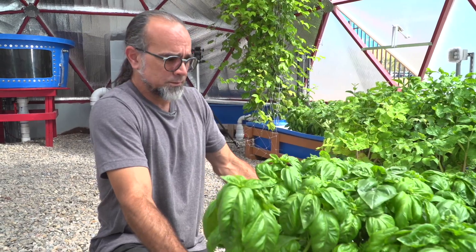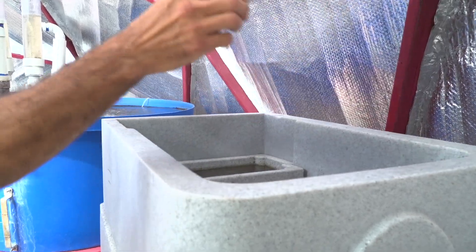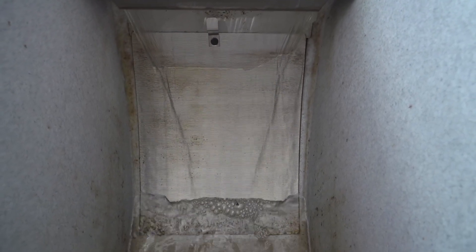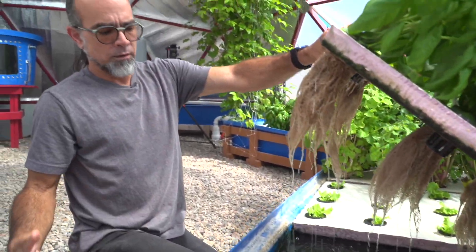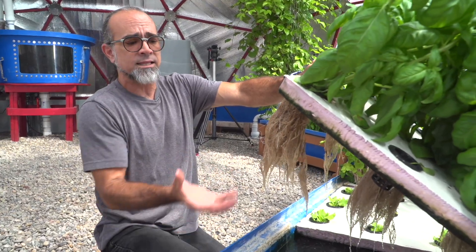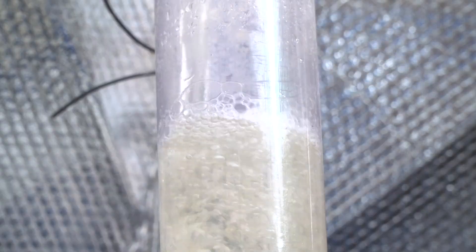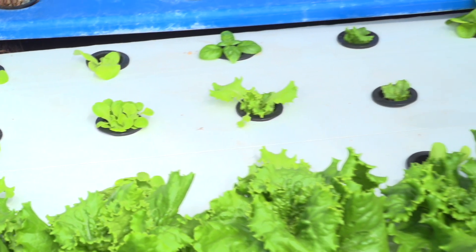In aquaponics, our plants become my second filter. My first filter back there converts all the poop and everything the fish produce in the water into nutrients. Now the water high in nutrients comes under the plants. All my root systems grow big; I aerate my water so they don't go bad, and then they take all the nutrients out of the water. So when the water goes back to my last tank, I can pump it cleaner to the fish. We can't let fish come down here because if they start coming down, they're going to eat the root system and I can't have growth.